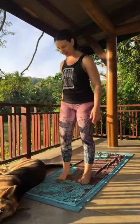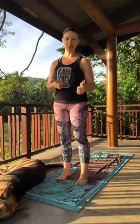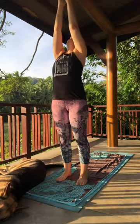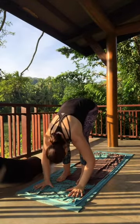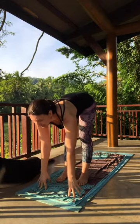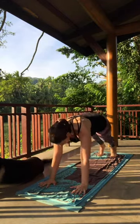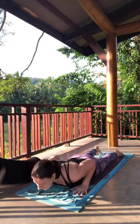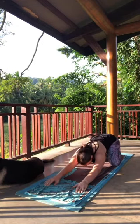Coming up towards the top of the mat, just going to take a nice gentle sun salutation to make our way to child's pose. Inhaling, sweeping the arms up, getting a nice stretch of the body. Exhale, folding forward. Inhaling, lifting halfway. Exhale, folding, hands down. Step your foot back to plank. Move through your vinyasa — knees, chest, chin. Inhale, cobra or up dog. Exhale, find your way to child's pose if you are not there already.